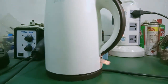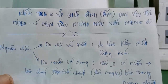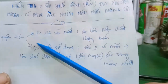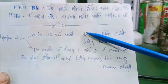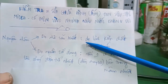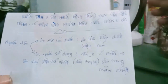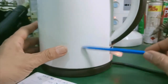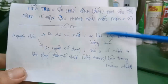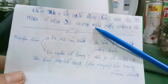Ở đây có một số nguyên nhân gây ra hiện tượng như thế này. Nguyên nhân thứ nhất là nguyên nhân từ cái nhà sản xuất, do cái linh kiện kém chất lượng hoặc chất lượng linh kiện không đồng đều. Trong một lô sản xuất cái điện trở nhiệt thì sẽ có một vài con bị lỗi. Mặc dù trước khi xuất xưởng nhà máy đã test ok, tuy nhiên một số linh kiện lỗi sẽ ảnh hưởng đến quá trình nấu nước - nước không sôi.